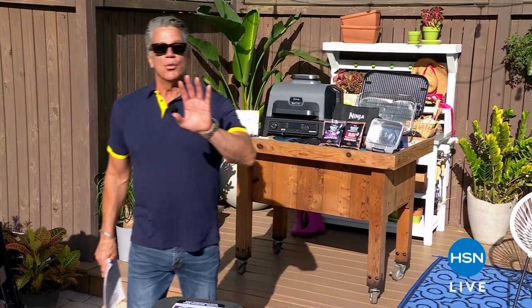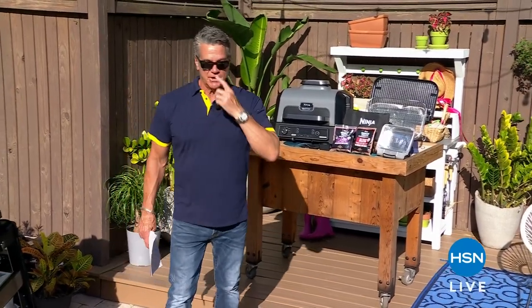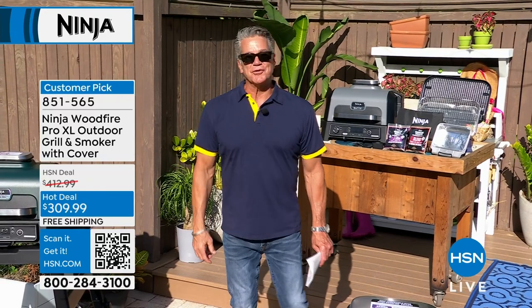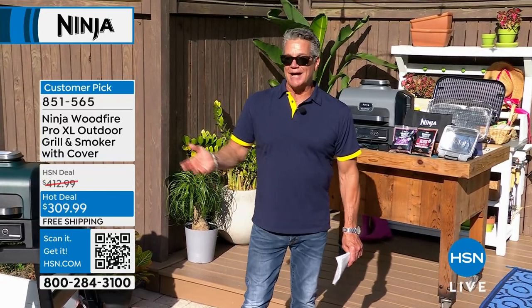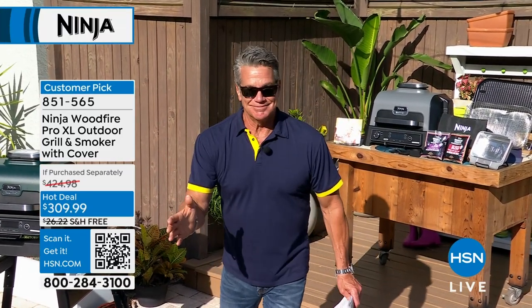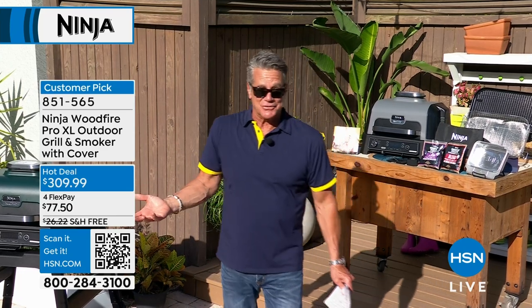Welcome back! I want you to Google this product right here — the Ninja XL 4-in-1. I would challenge anybody to tell me they have a better price than we have. The price you're looking at was kind of a thing that just happened, and we kept it — kept the price at $309. I'm buying it today. I don't get much of a discount either because it's already discounted so much, but I'm getting it today, and I'm getting the stand that goes with it.